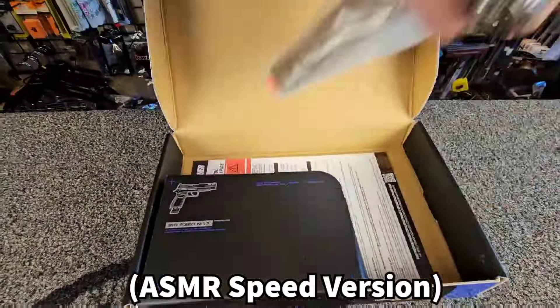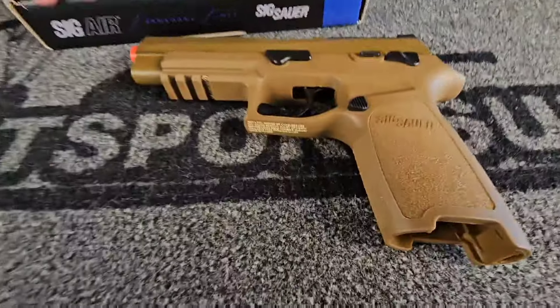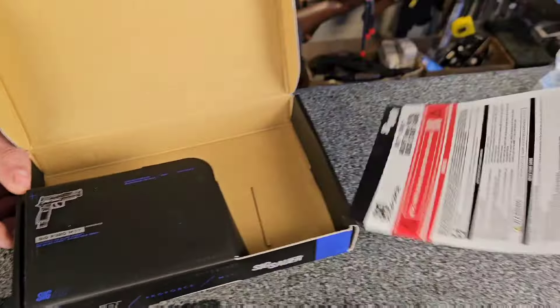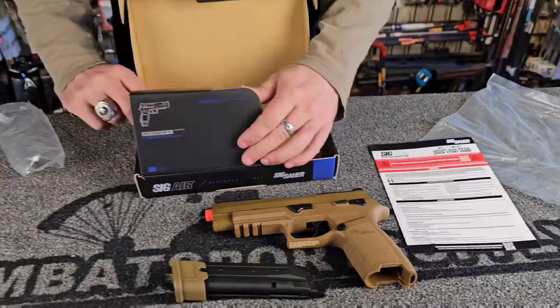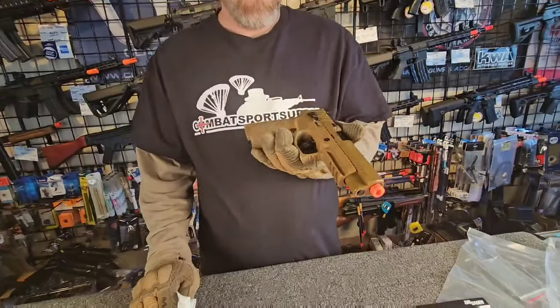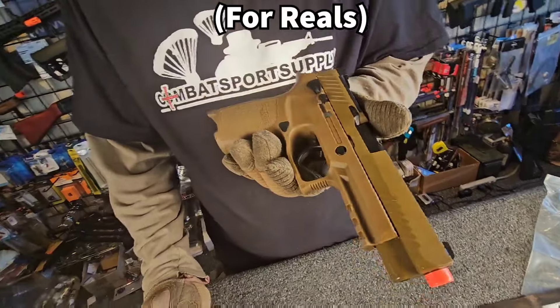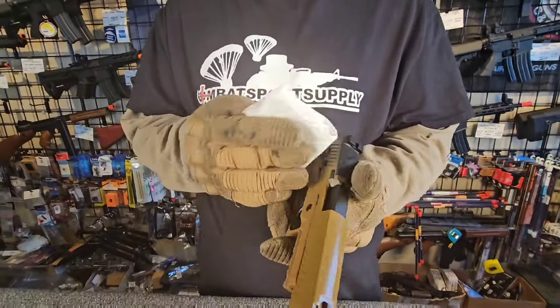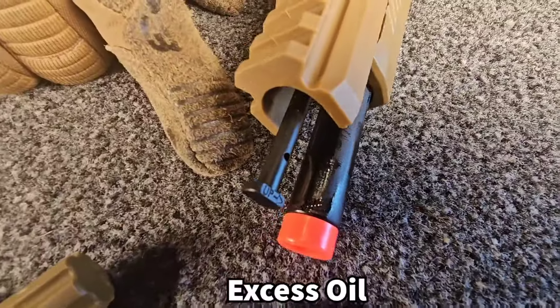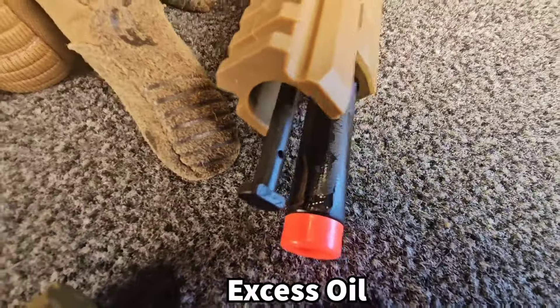So what do you say we open this up and see what's in it? You've got your pistol, your magazine, your quick start guide and some warnings, and then hiding underneath where the magazine was is your hop-up adjustment tool. They oil it a lot from the factory, so you're going to want to give the outside of it a brief rub down to get all the excess oil off. There is a ton of extra oil on this barrel right now.